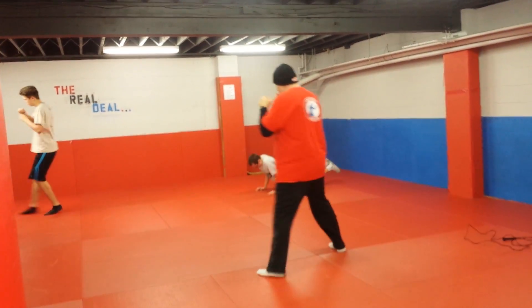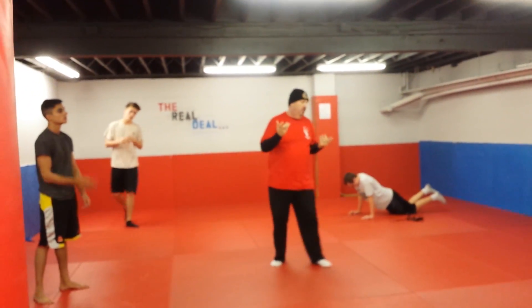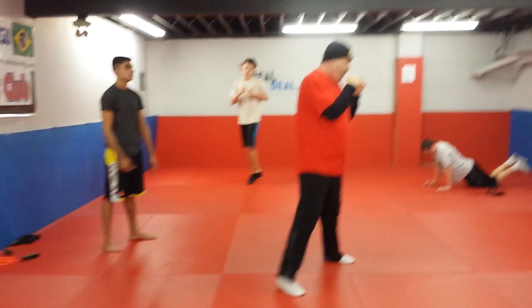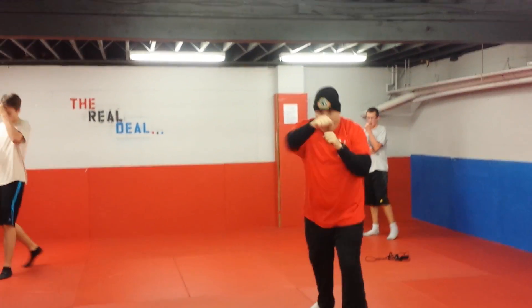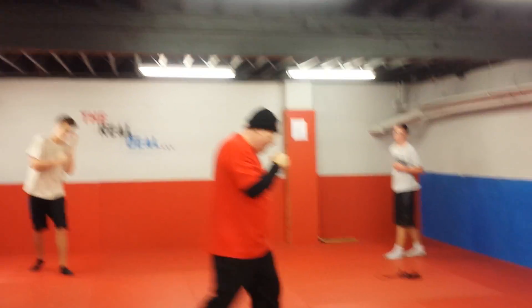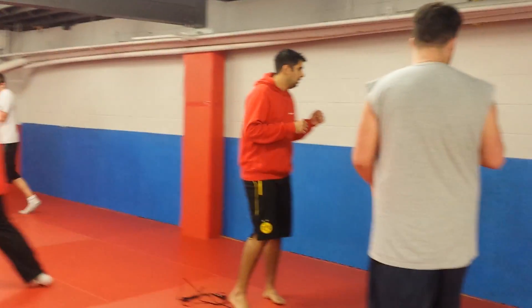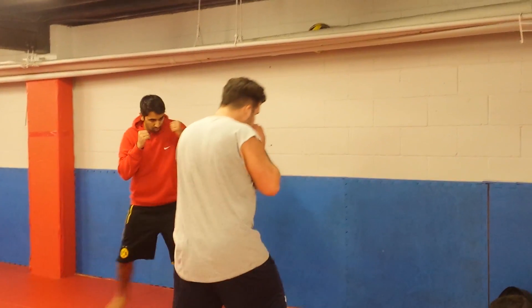So I want you guys to get used to kind of moving in a circle — it doesn't have to be a big circle. And even if you bump into each other, you guys are teammates, I'm sure they'll forgive you, okay? So keep your hands up, kind of move around. Move that head, just like you're boxing somebody, just like somebody is in front of you, okay? So go ahead, go. Move around. Move that head. Pretend there's somebody in front of you.